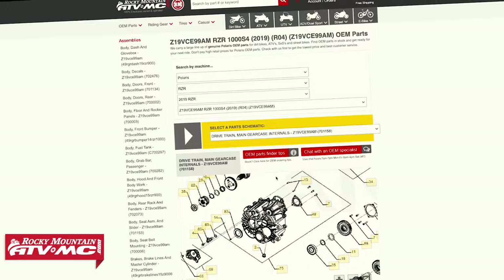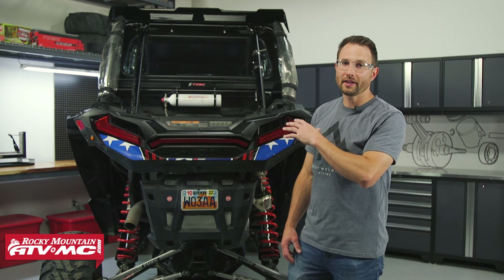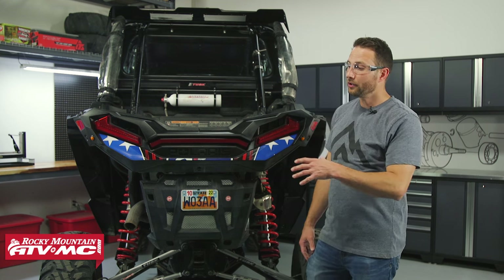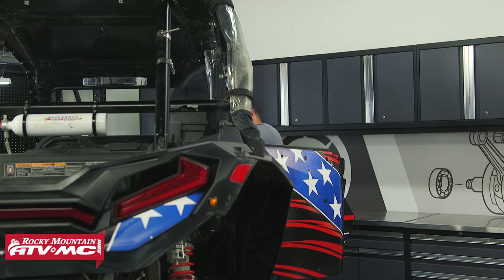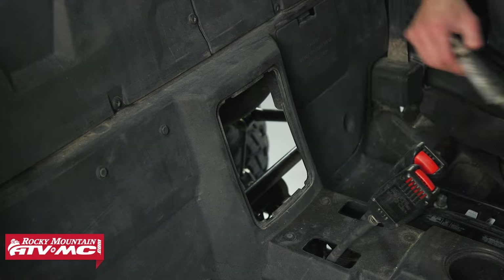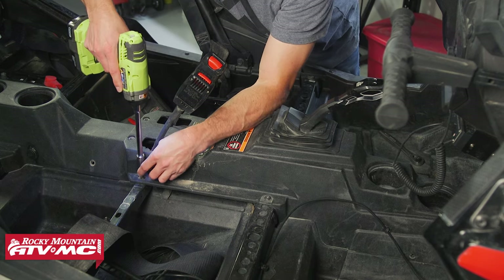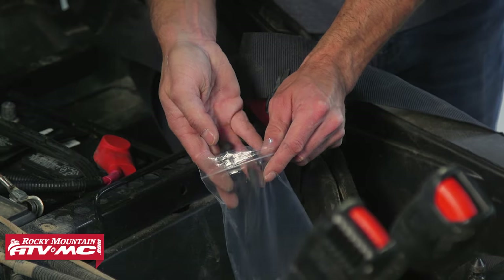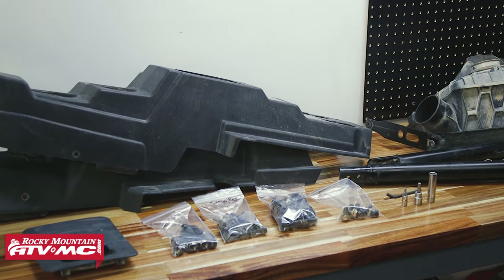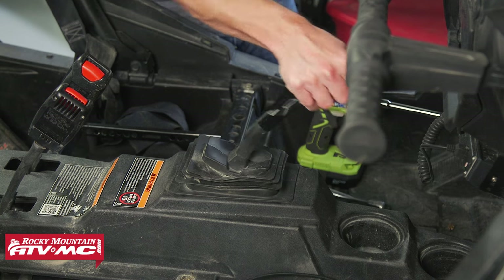Before we remove any parts, the service manual recommends removing the cargo bed. Some people get the job done without taking it off, but we're going to follow the service manual. We'll start by removing the rear seats, disconnecting the negative battery cable, and removing the access panel. Remove any accessories in your way — for us that meant removing the rear window. From here we need to disconnect the driveline, so we're going to remove the center console. There are a lot of fasteners in all this bodywork, so stay organized — use ziplock bags and label the hardware as it comes off.